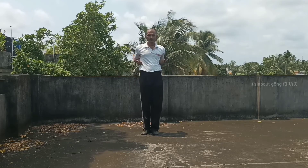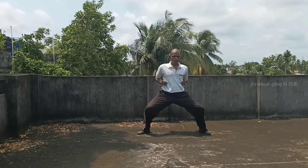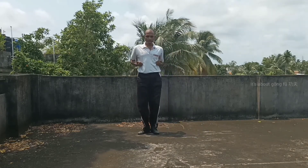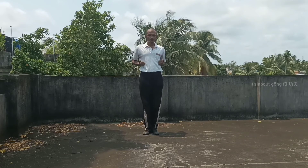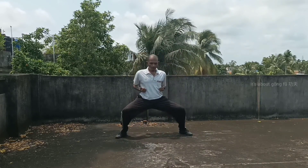As mentioned earlier, there are many different ways to perform horse stance. Normally while practicing punching, we don't sit very low. Sometimes the stance is performed with a single step, sometimes with a double step.